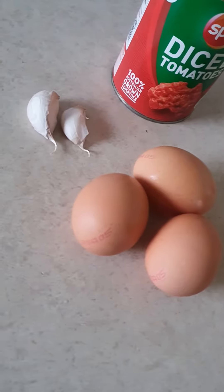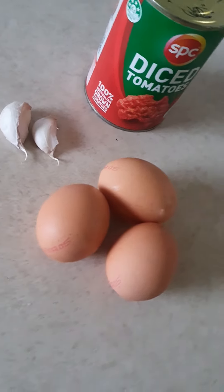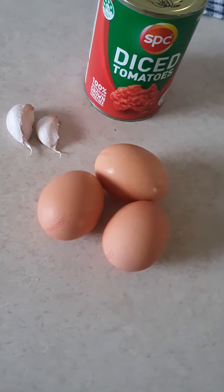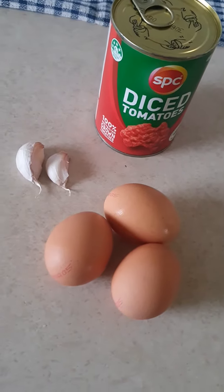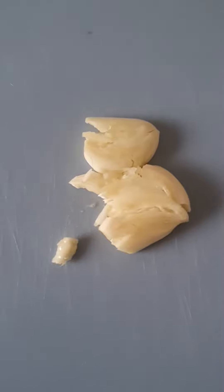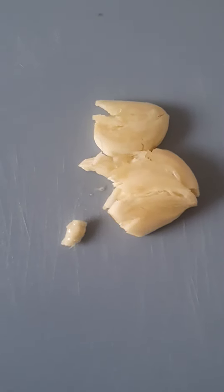You need three eggs, two garlic cloves, and one diced tomatoes. 100% vine-grown tomatoes, or you can even use Italian tomatoes.